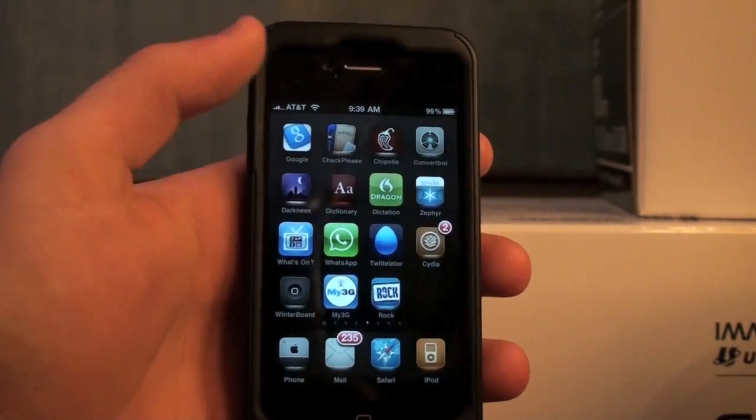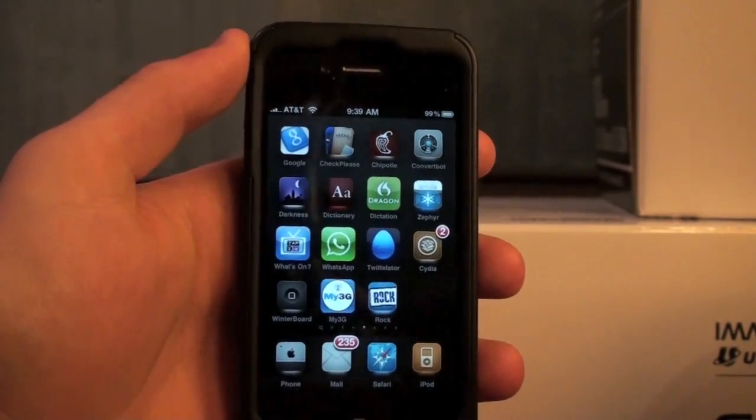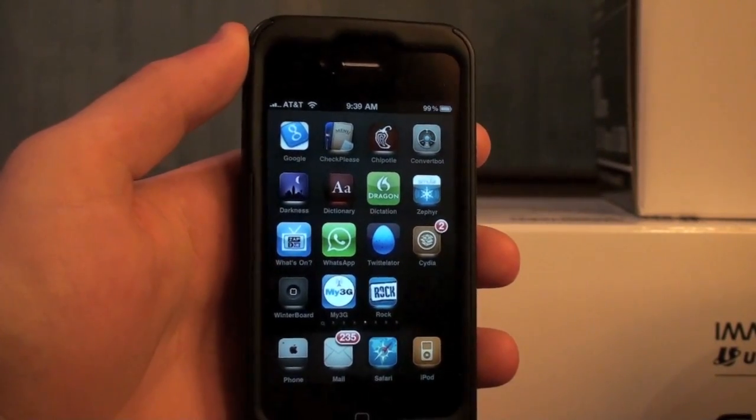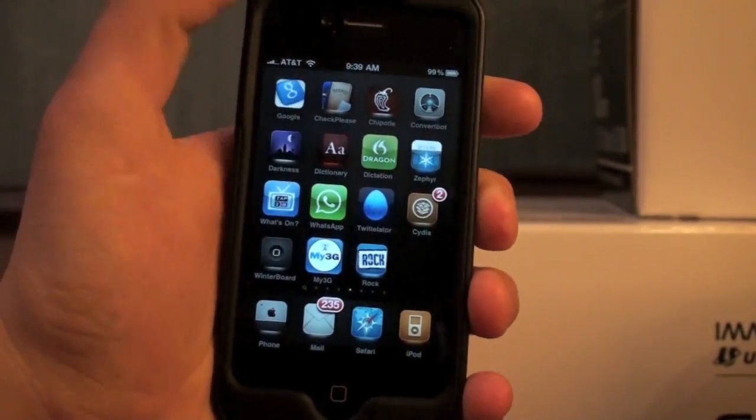All you gotta do is go into Cydia. You have to jailbreak your device — I already have a video on this using jailbreakme.com, so make sure to check out that annotation if you need to jailbreak your device.